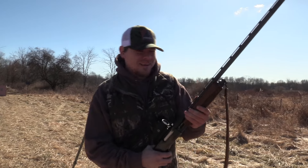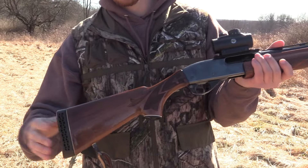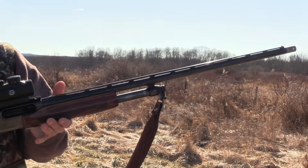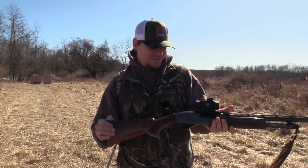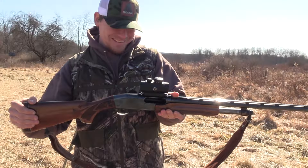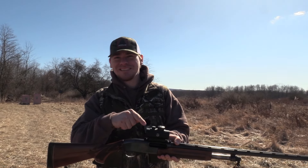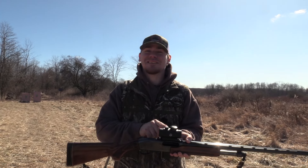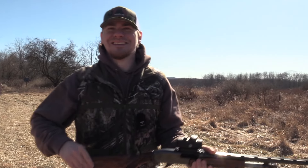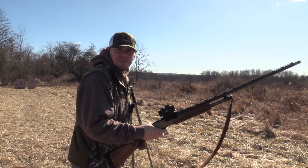I got my dad's Remington 870 and as you guys have seen, this gun eats everything. I've got a 20-year-old VSA red dot on there — it's been holding true. Your local Walmart has an upgraded version; you don't want this old model, but we're shooting at 40 yards and we're gonna see what this Salt Creek can do.